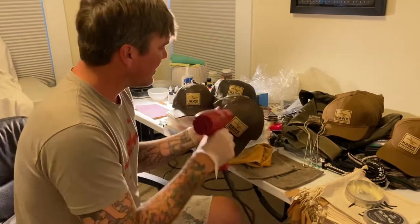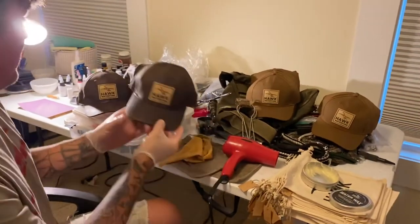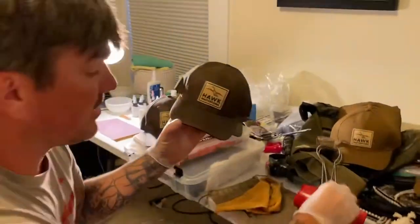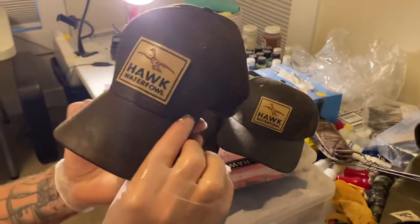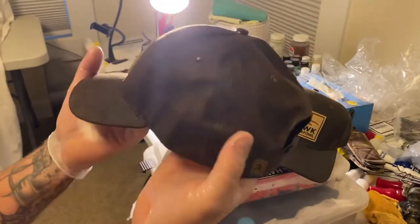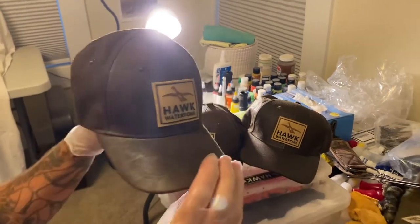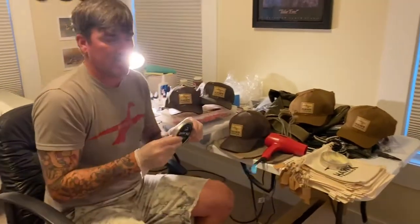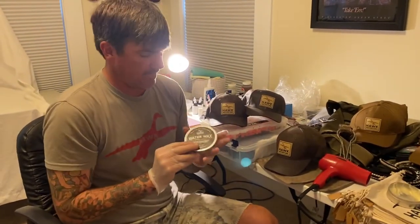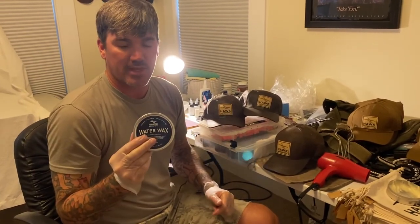There we go — it'll dry a little more. I'd let it sit for a few hours before you put it on. You can wipe down any patches on it too. You can get our water wax online at hawkoutfittersco.com or hawkwaterfowl.com. Use it on all your canvas, tin, and wax materials. Thank you!